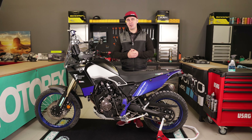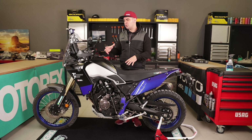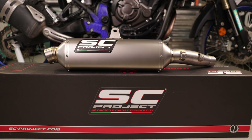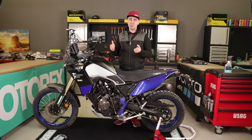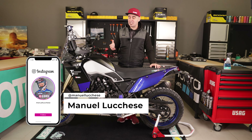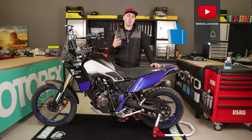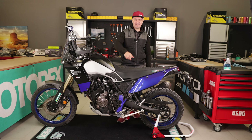Let me know down in the comments what you want me to show you on the Ténéré, because interesting mods are coming up. We will install a different exhaust, change the wheels to rally wheels to fit Michelin Desert and Desert Mousse tires for potential rally events, plus a long list of parts including a steering damper kit. Just let me know in the comments which one you want to see first and I'll try my best to make a video. Thanks guys, see you in the next one — ciao!